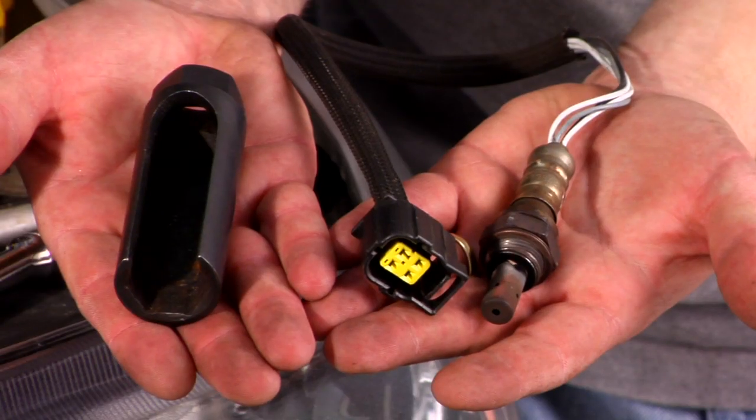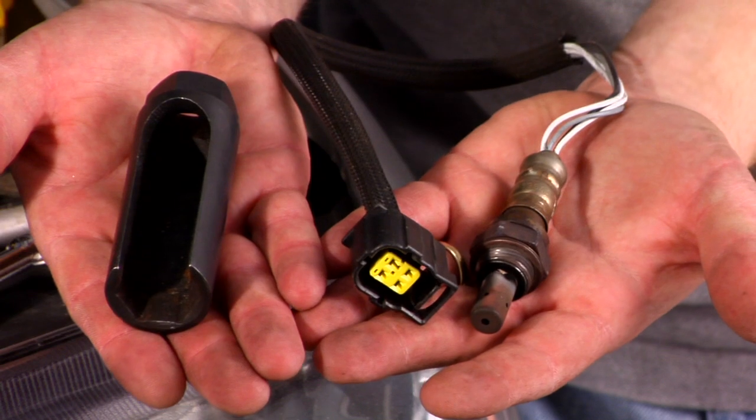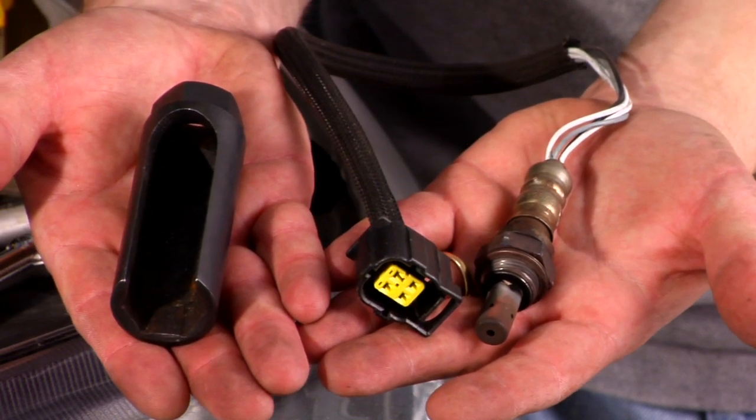When you have an oxygen sensor problem, you're going to have a check engine light. Some of the symptoms of having a bad oxygen sensor: one is poor fuel economy, the second would be maybe a rougher idling engine, hesitation, stumbling. The biggest one is the check engine light.